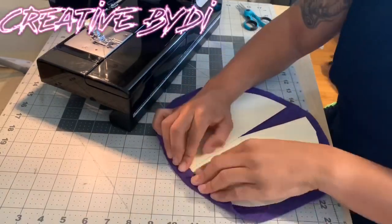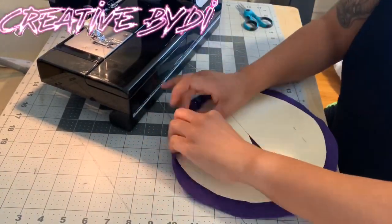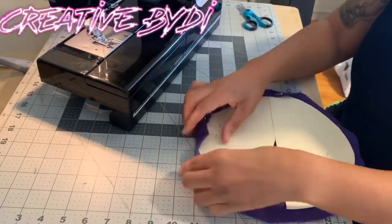Alright guys, so this is my second go at making a fascinator hat. If you want to see how I did it step by step, make sure you check out my previous tutorial on the mass fascinator hat.